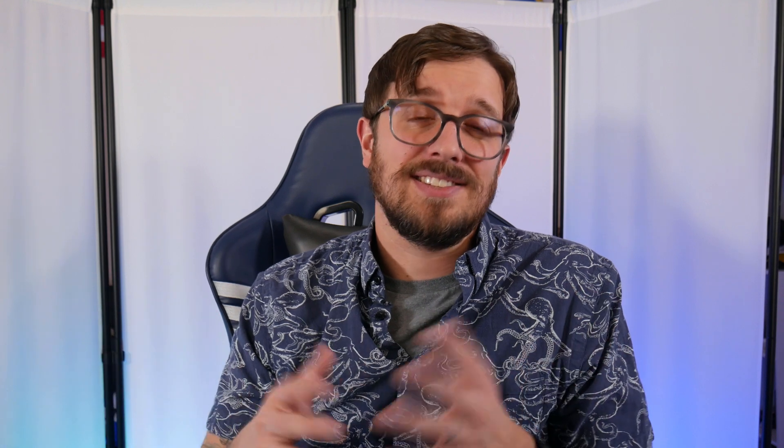Also, if you like this video and you're looking to learn more things about Atticus or even other author side quest tasks, subscribe to the channel and we'll learn more together. See you guys next time.